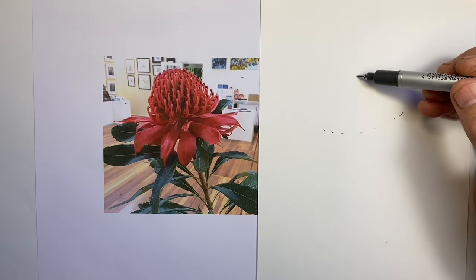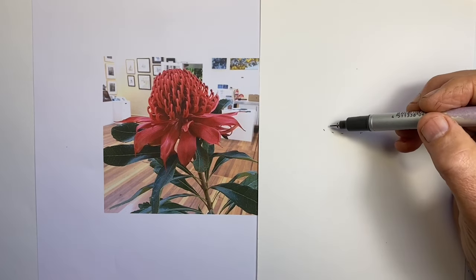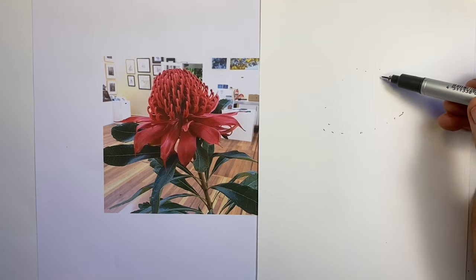I've divided this drawing of this Australian waratah into three parts. The first section, the one you're watching now, is in real time.